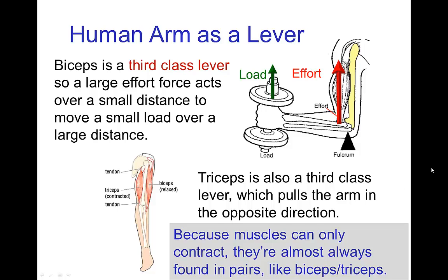Because muscles can only contract, you'll almost always find them paired in this fashion — to move the limb in one direction with one muscle and then in the other direction with the other muscle.